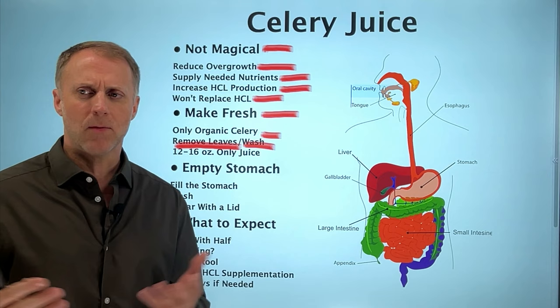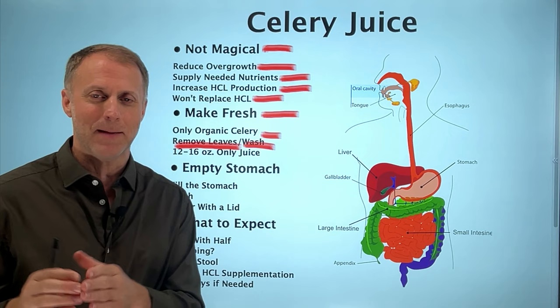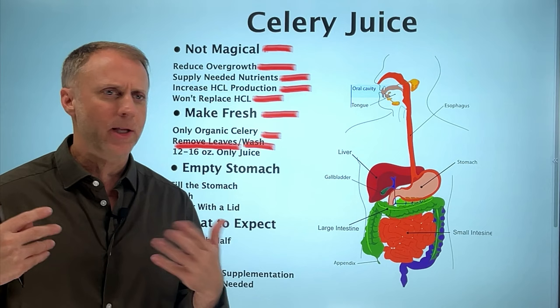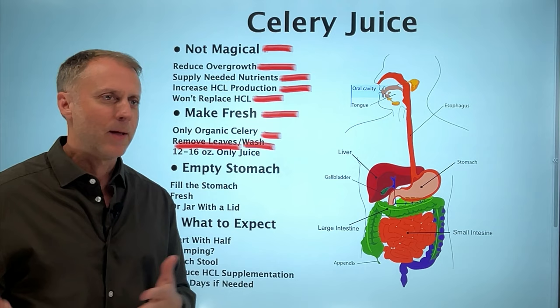Celery juice is not delicious. It can be a little gag-worthy at first and it may take some time to get used to it. But know that you kind of do get used to it. And as your body senses that it can really use these nutrients, your taste buds will change and you'll find yourself thinking, 'Oh my gosh, I actually like celery juice.' Just know that at first it might not be pleasant, so removing the leaves will at least help make it a little bit better.